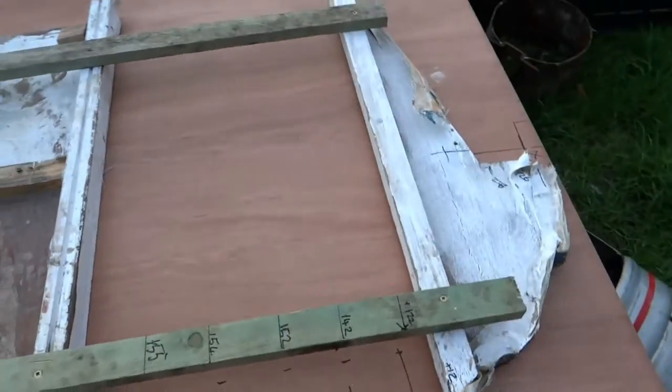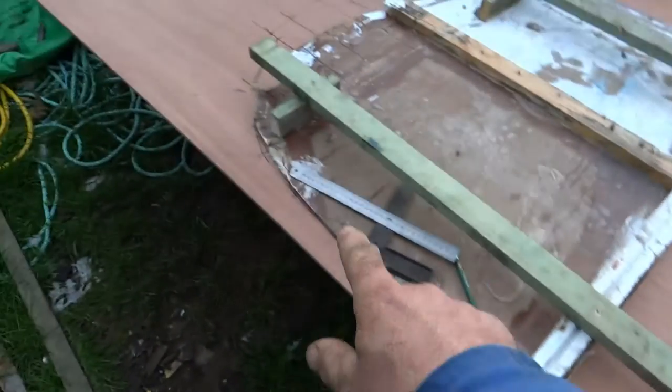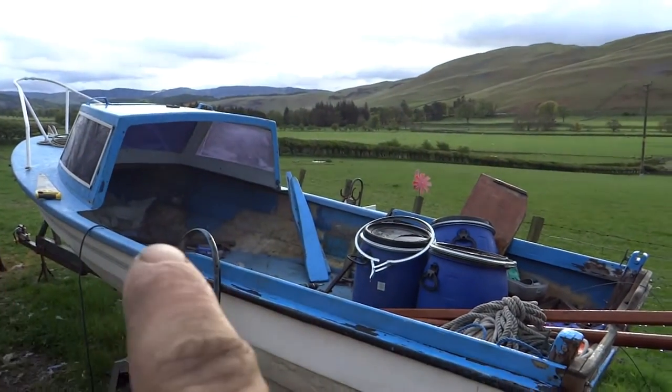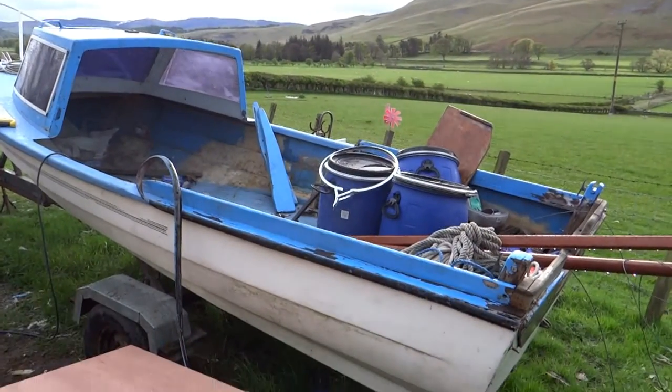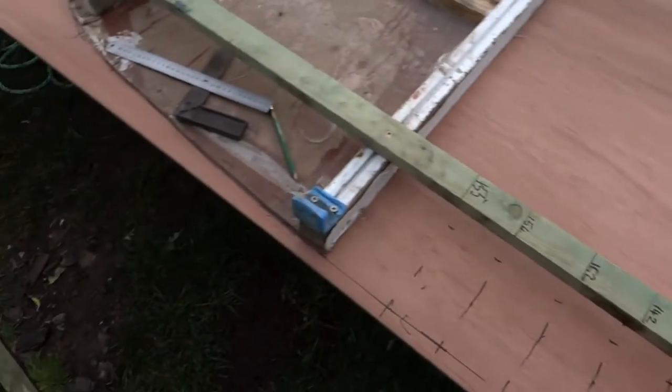Just using the old bulkhead as a template for the new one. I'll just cut out this bottom bit that profiles the hull, and the points to where it gets above the hull. I'll just offer it up, draw around the outside, and then trim a little bit so it fits inside. Should be good. Right, let's get chopping.